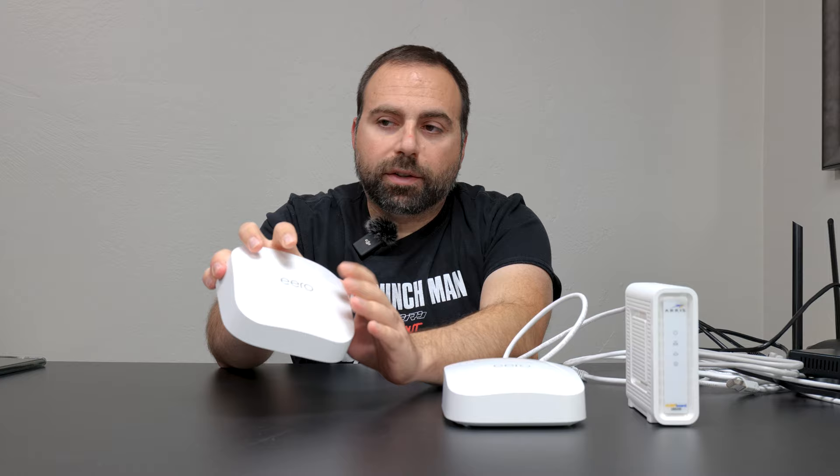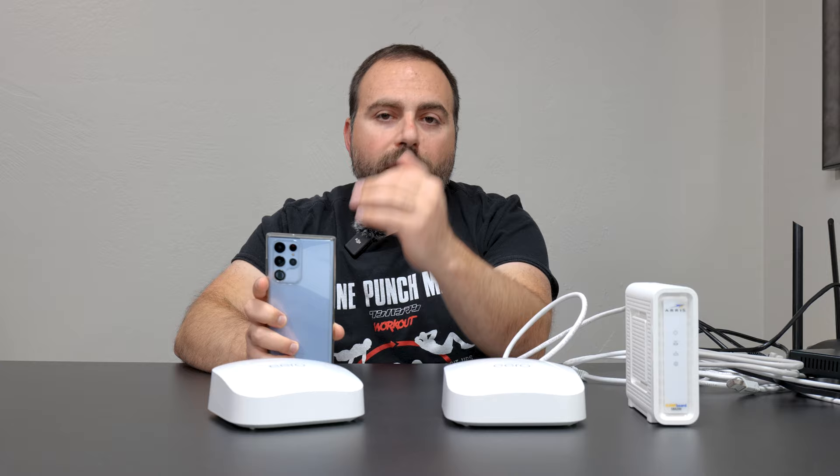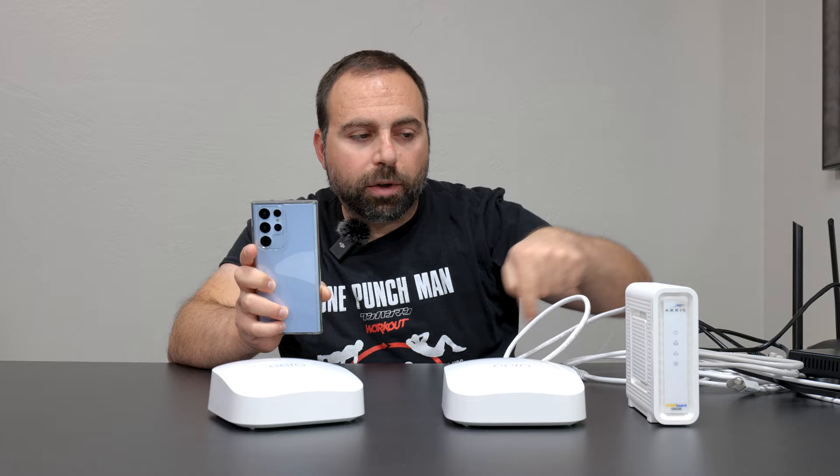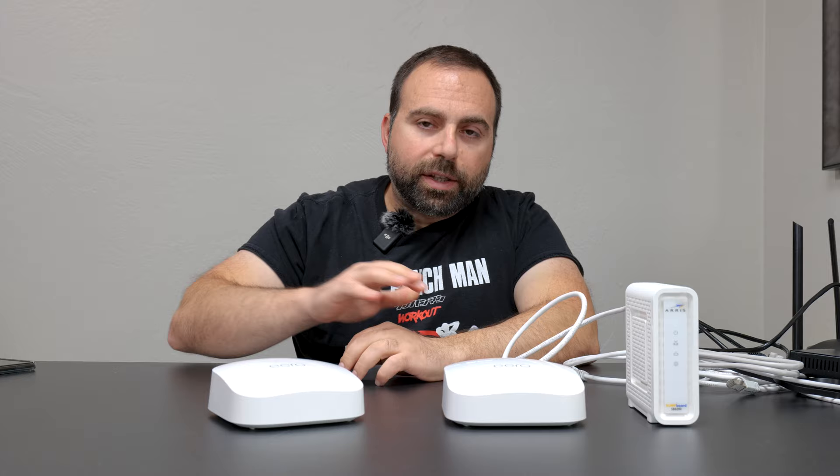The speeds with wireless backhaul are typically not quite as fast as wired. If I'm walking throughout my home and I'm close to the satellite unit, I'll have good WiFi bars. However, the speeds will not be quite as fast because not only does my phone wirelessly talk to that unit, but that unit then wirelessly talks to the main one before it goes through Ethernet. The more WiFi hops you go through, the slower things typically get.